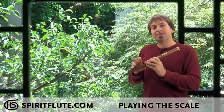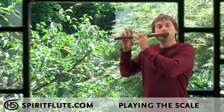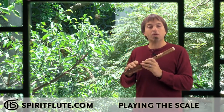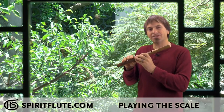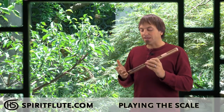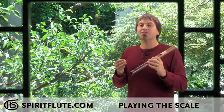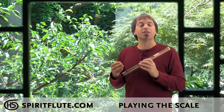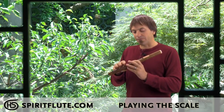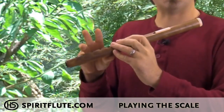If one of the notes sounds off as you're going down — a little weak or not solid — that means your finger didn't catch the hole completely. Don't just slide your finger to try and catch it; pick your finger back up and re-place it down correctly. The reason is that you're teaching your fingers muscle memory. When we're walking up and down the scale like this, we're really just teaching our fingers so that over time they start catching the holes on their own — and that's an important foundation to playing melodies on the flute.